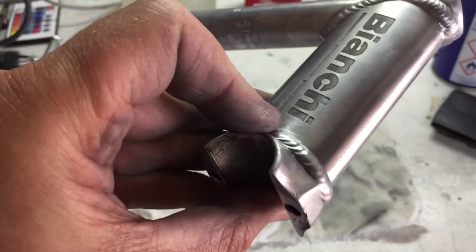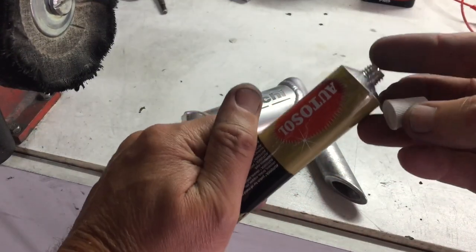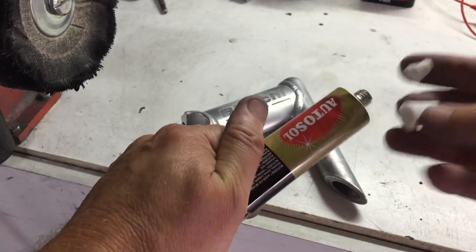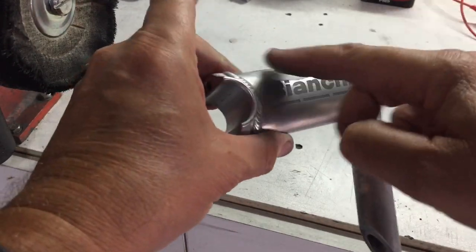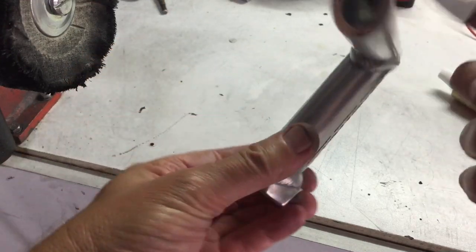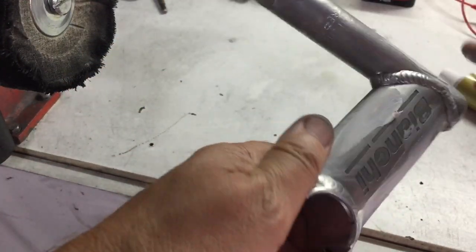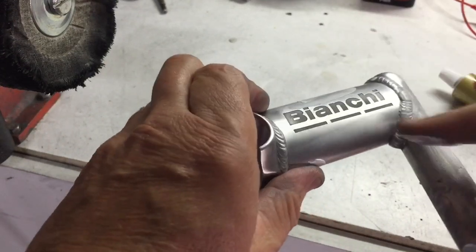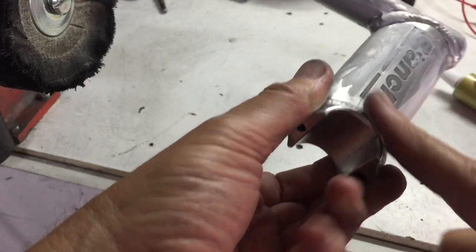Going forward I think I could avoid this by just sanding down the area that I want etched and then afterwards cleaning up the stem. This is because the solution will only react to exposed metal — so if the original coating is left on the stem, the solution won't react with it. It will make life just a little bit easier.